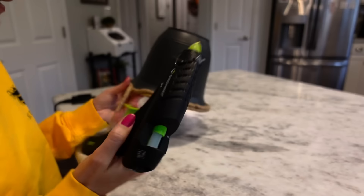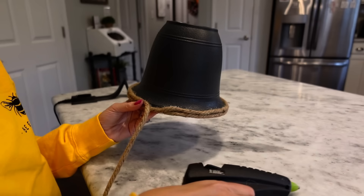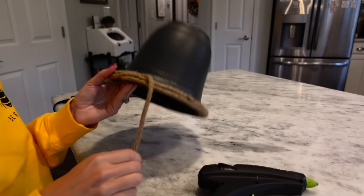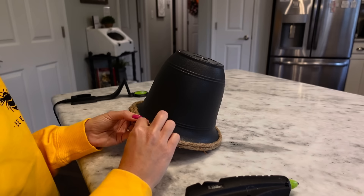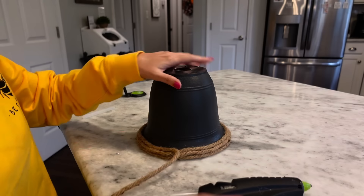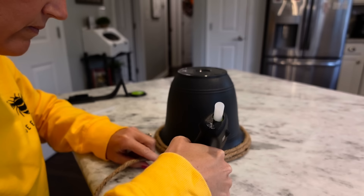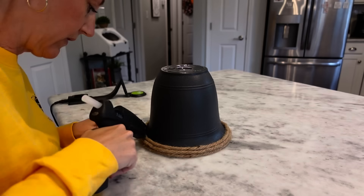Keep repeating this until you come to the end of your rope. Right here is where we started and where I went up and over. Same thing — put some hot glue right there and go up and over right on top. Just a little bit of hot glue, push your rope into your hot glue. We're right back here again — hot glue and just stack it like we've been doing, push that into the hot glue.